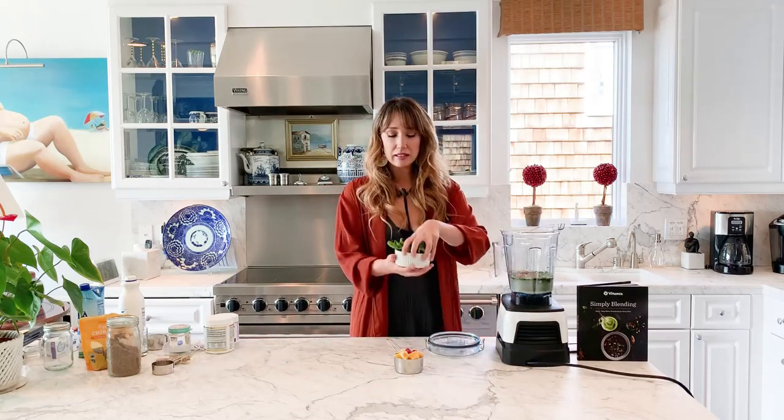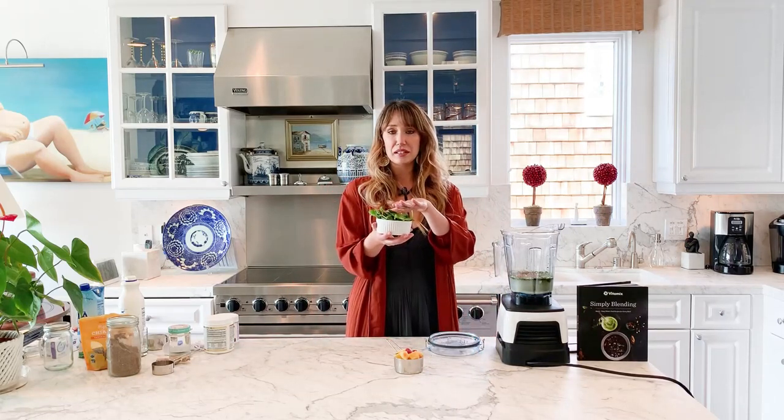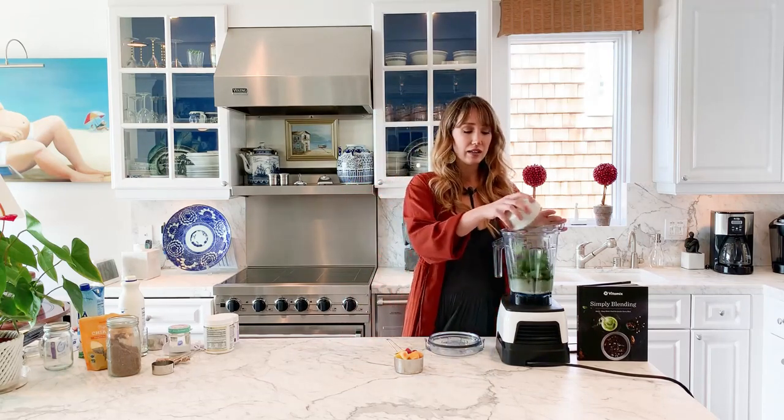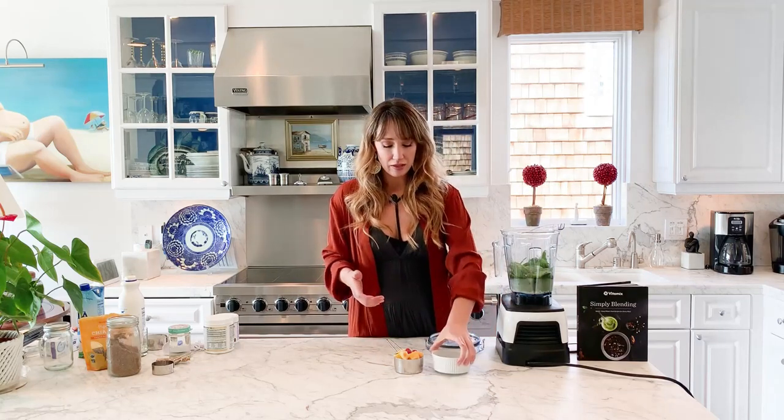Now for the greens — this is two cups of spinach. I like spinach. You could use kale as well, but if you're a beginner, use spinach because you don't taste it as much. It looks like a lot, but you don't even taste it.